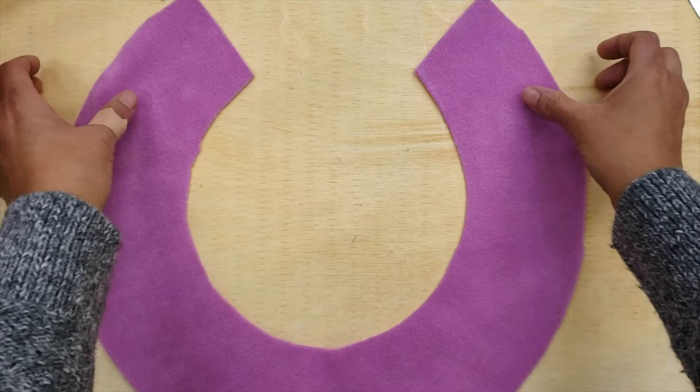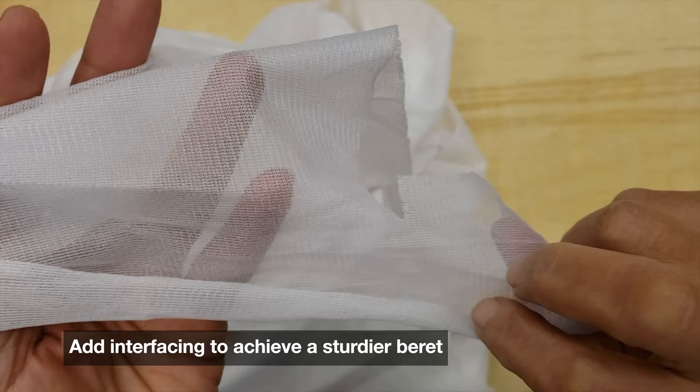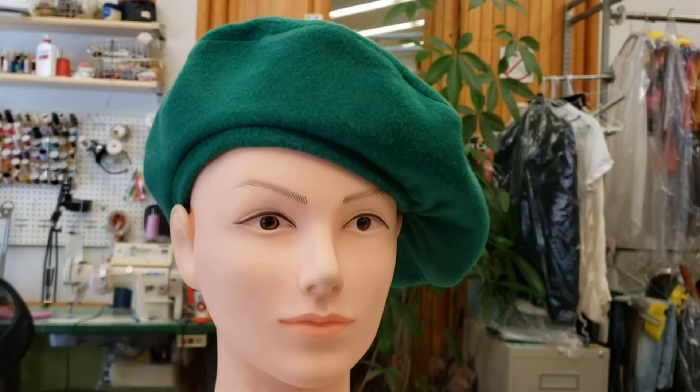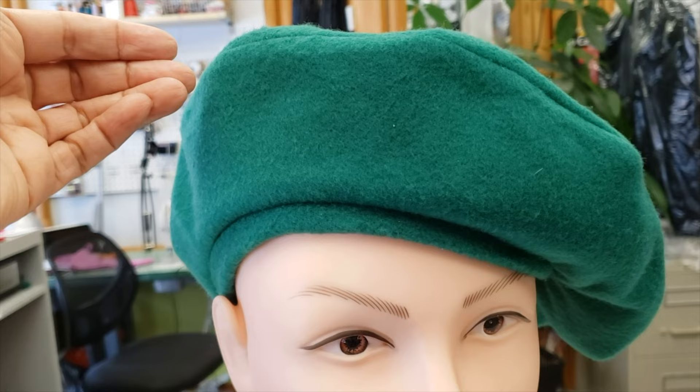For a sturdier effect with soft material, add interfacing to one of the arcs. I prefer this one soft — everybody likes it different. Some people prefer the beret going up very well and others prefer it going down to the side, so you do what you prefer.